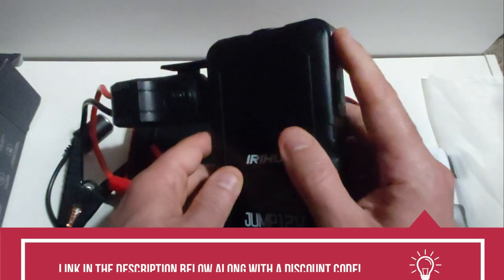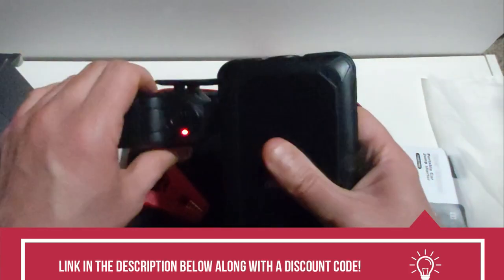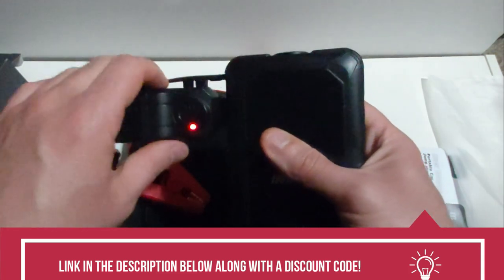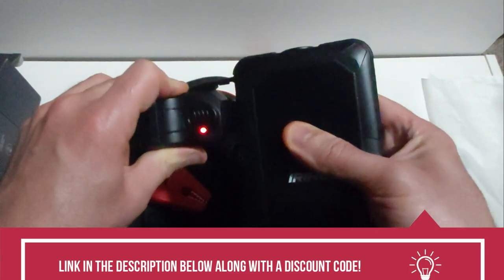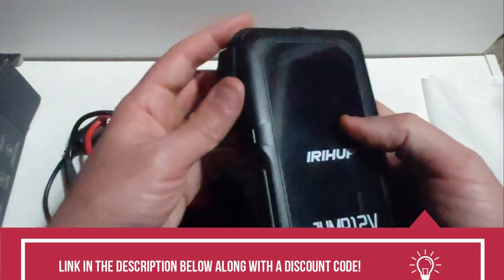Once you're done, turn off the switch button, disconnect the negative and positive clips from your battery terminals, and once your car is running, unplug the jumper cables from the jump starter and you're good to go.